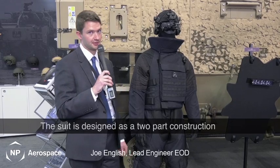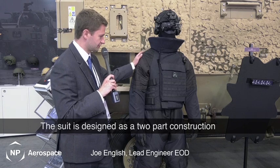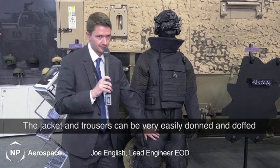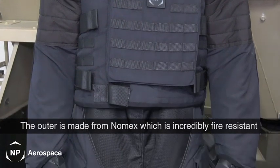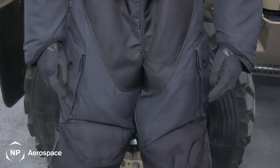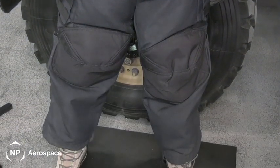Here we have the 3020 suit. It's designed to be a two-part construction, so we've got a jacket and a trouser which can be very easily donned and doffed. The outers are made from a Nomex material which is incredibly fire resistant, and then there's an aramid inner layer which is what gives the ballistic performance and protection.